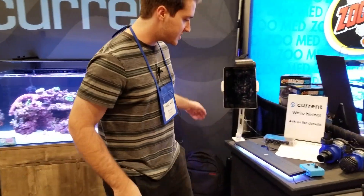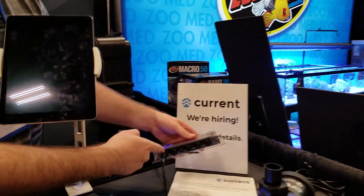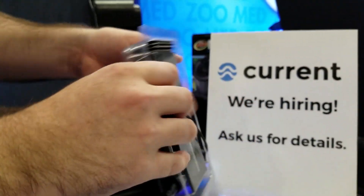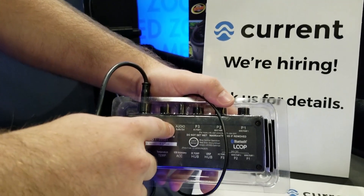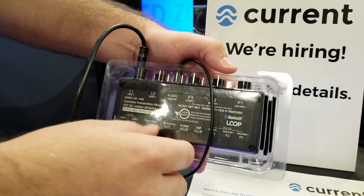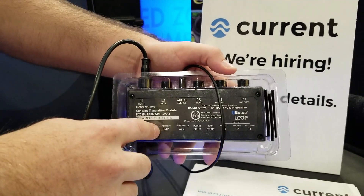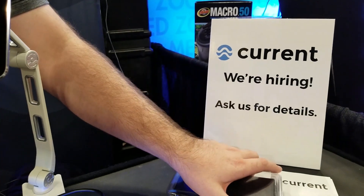The Bluetooth controller itself — you can see here there are ports for two lights and three wave pumps. If we flip it over, you'll see there is an audio out for different audio features with your weather patterns. There's also a USB accessory port for a temperature sensor so you can monitor your temperature from your phone as well.